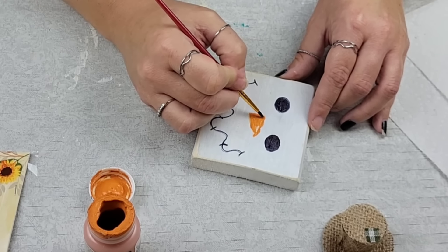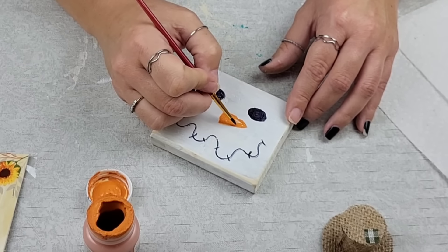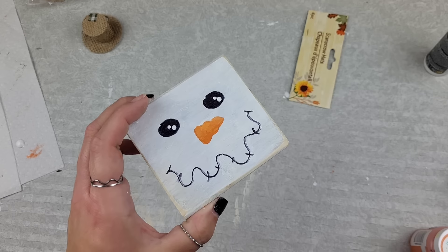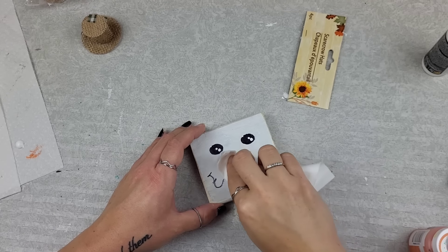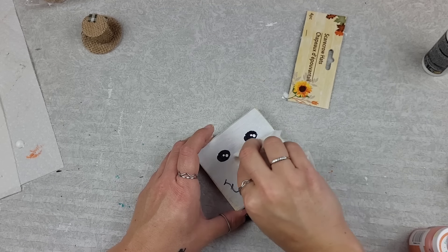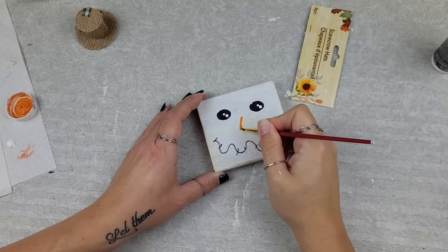Then I'm like, I don't really remember this looking like a snowman's face. I looked at the picture and the nose is like a candy corn. Lucky for me I had some baby wipes and we can just wash it right off — listen, sometimes my brain just does whatever it wants.